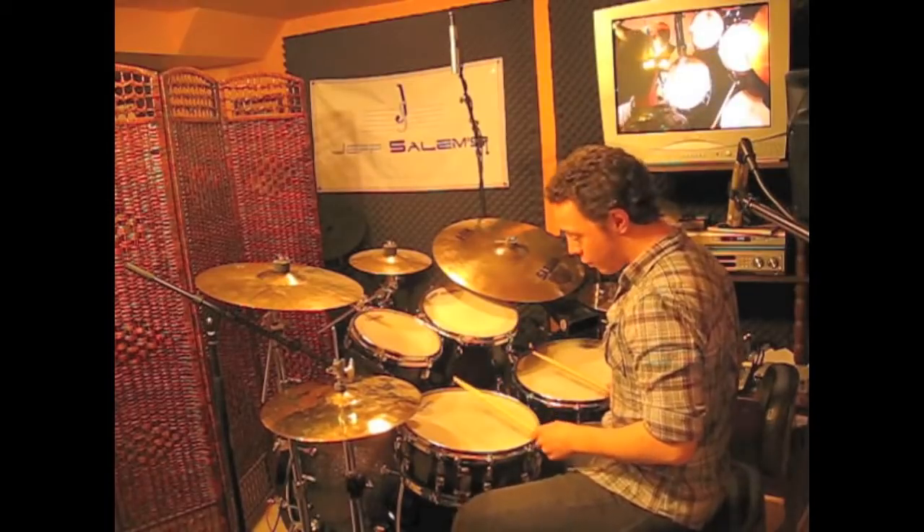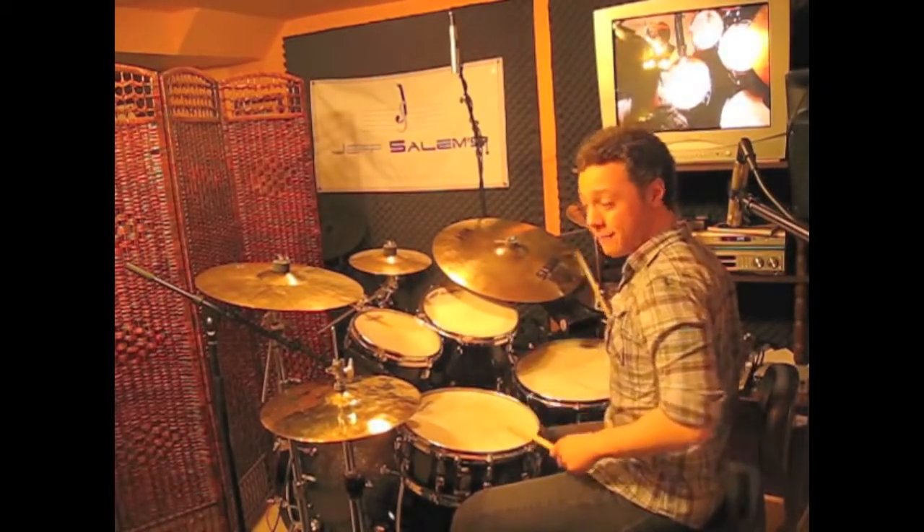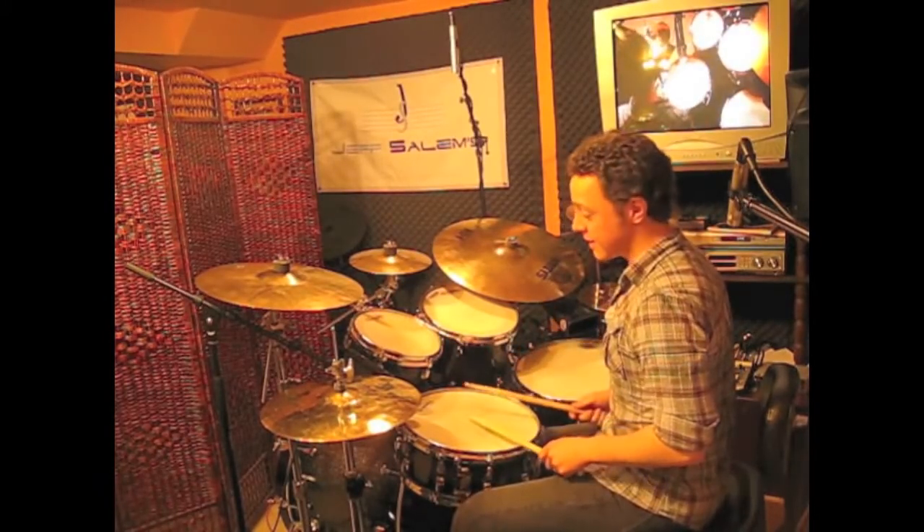Three and four and one and two and three and four and one. That's the lick right there. In a groove that sounds like this.